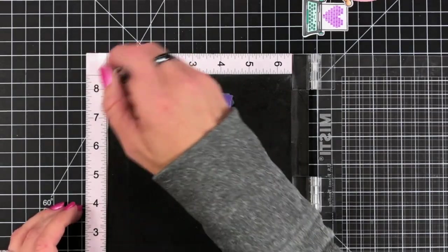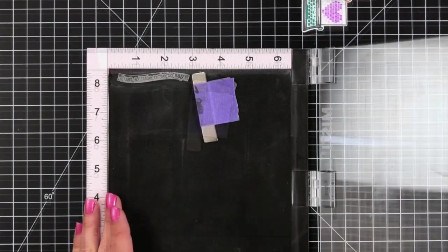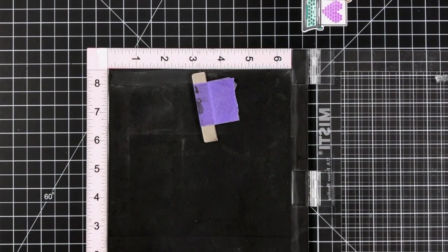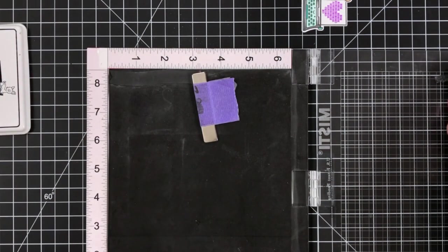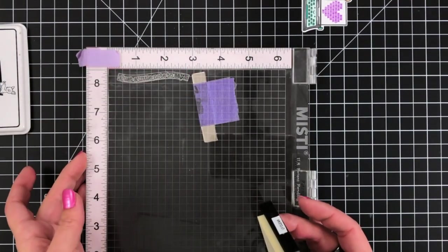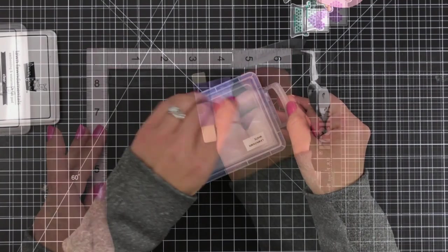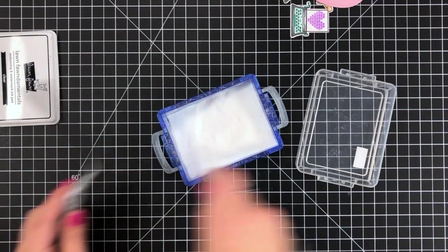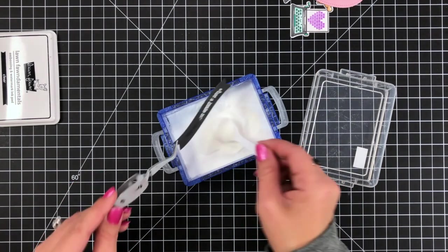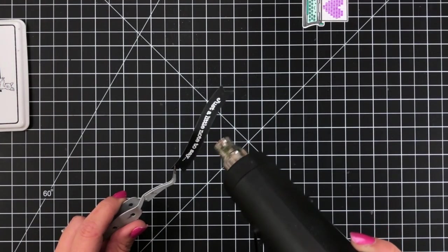I lined the banner up in my Misti tool and prepped it with an anti-static powder tool so the embossing powder only sticks where I want it. Then I stamped this wavy saying from the Love Poems stamp set. I inked it up with embossing ink, holding the banner down with my magnet tool, and I like to stamp twice to make sure I have really good coverage. Then I sprinkle on the white embossing powder — I keep mine in a little container from the school supply section — and heat set it with my heat tool.